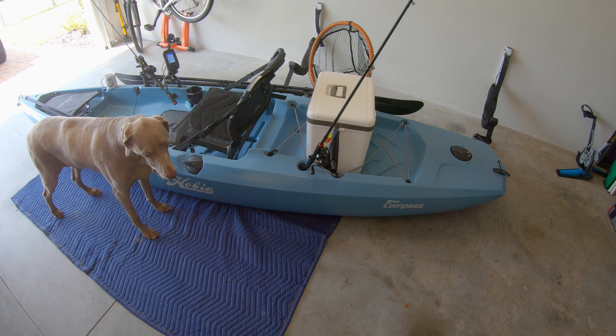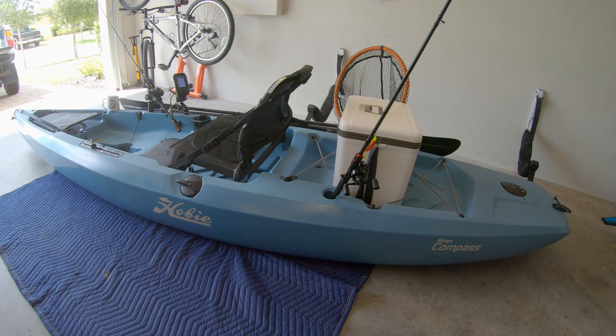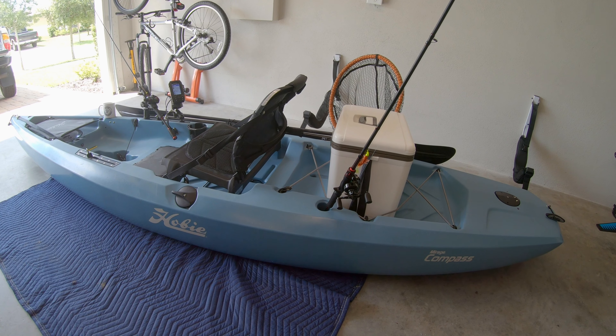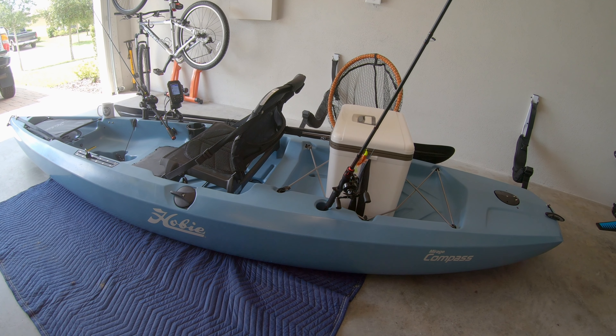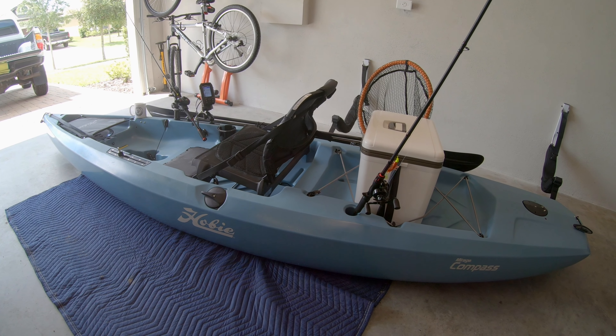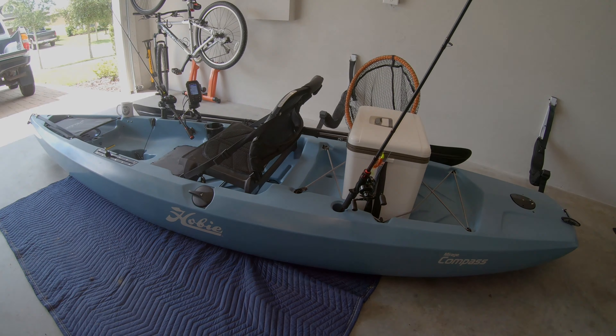All right everybody, I wanted to show you my new Hobie Mirage Compass and just give you a little bit of a taste of the rigging that I did on this compass. It is pretty simple and it helps me to fish a lot more efficiently than I did on my Pescador Pro. So stay tuned and I'll show you how I've got it rigged.